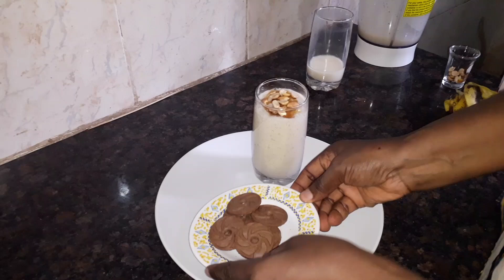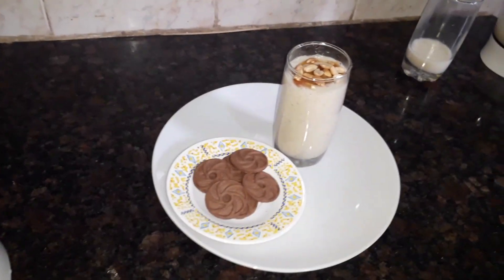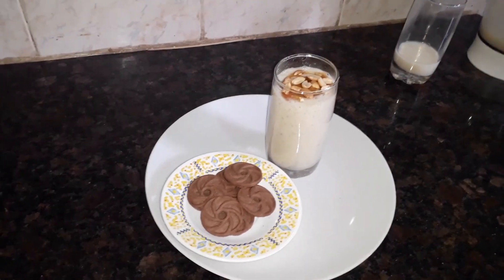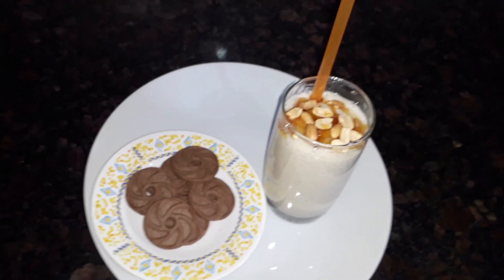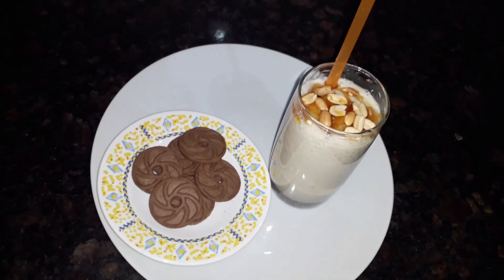I have some cookies on the side. Our banana smoothie is ready — enjoy!